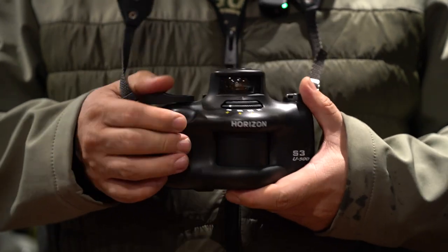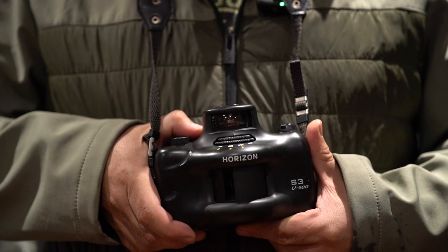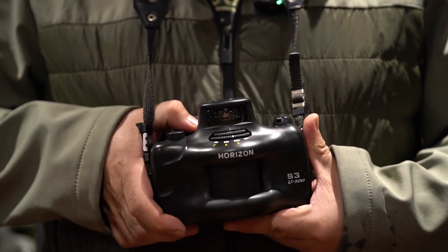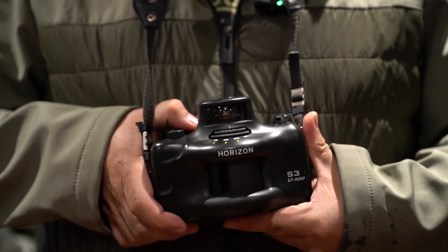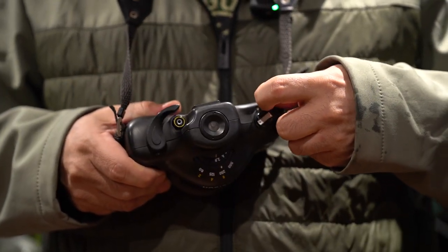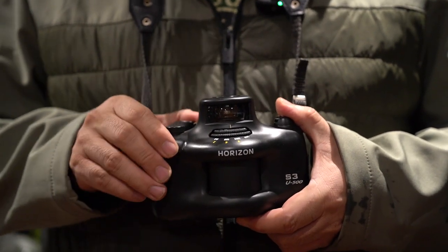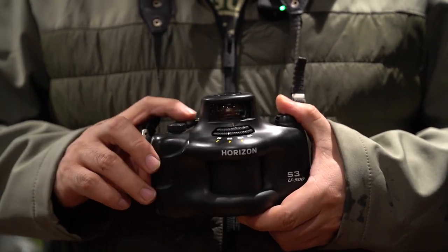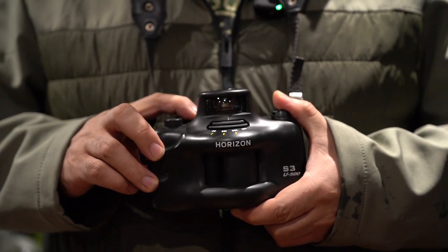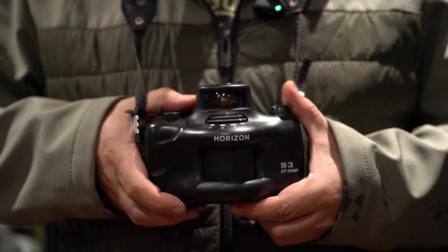That's a half second. What about a quarter second? Okay, one eighth of a second. Now we go to the higher speed — this one is 1/60th, 1/125th, 1/250th, and 1/500th of a second.